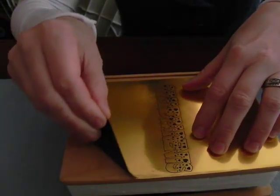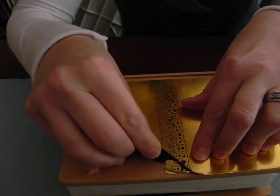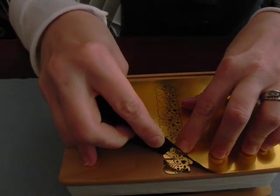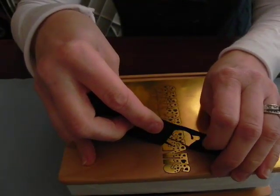I'm going to start to lift up the excess portion that I don't need. During this process you don't want to just rip it off, because you may inadvertently take off a piece that you want to remain on your item. So just take a little care when removing it.